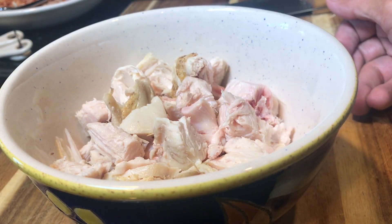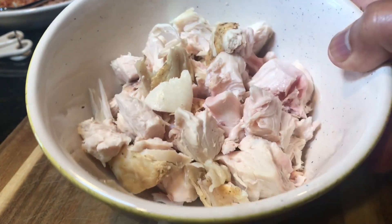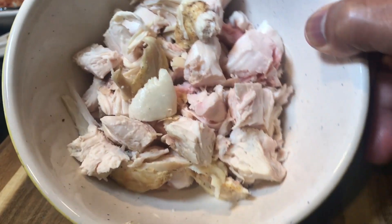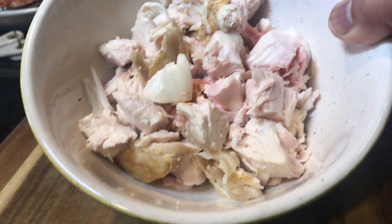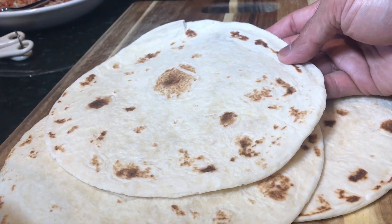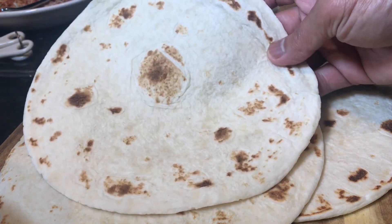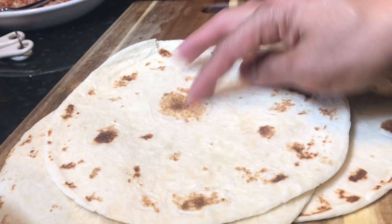I have this almost a pound of leftover baked chicken breasts that I removed the skin from and diced into this size. This is what we're going to be using. Also using three pieces of flour tortilla, eight inch in diameter.